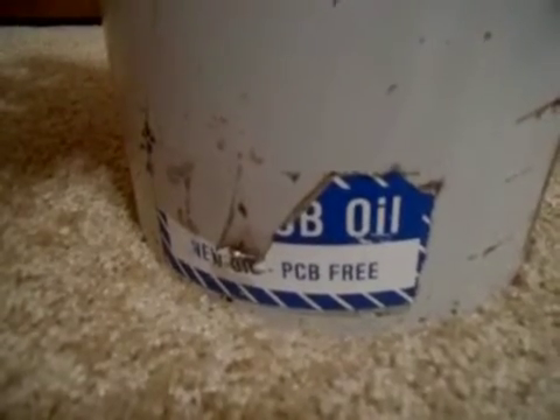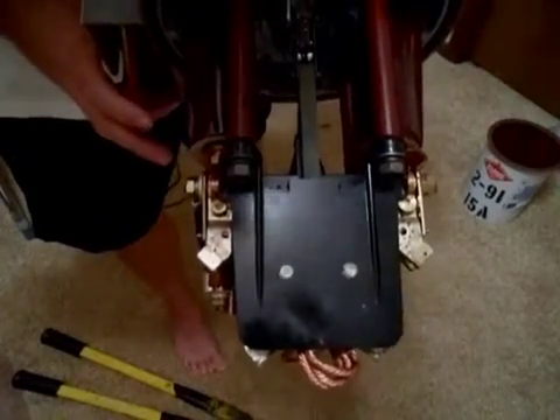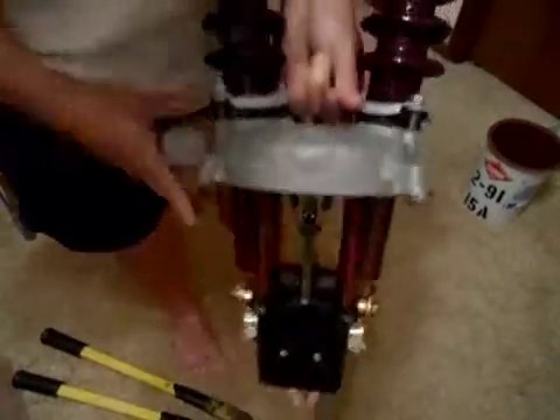"New Oil PCB Free" is exactly the kind of label you want to see on this stuff. So let's have a quick look inside. There you can see the inside — there's the contacts down there. Here you can see what happens when I pull the lever: there's the contacts moving and everything.